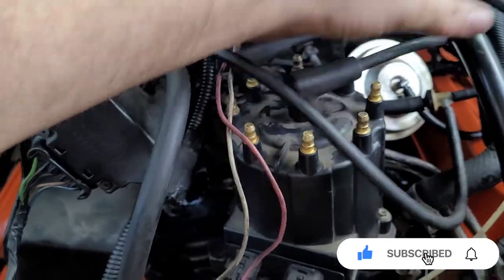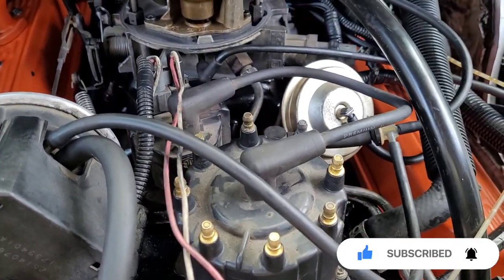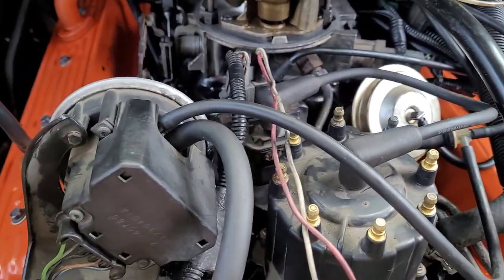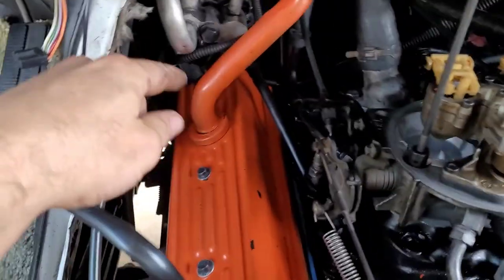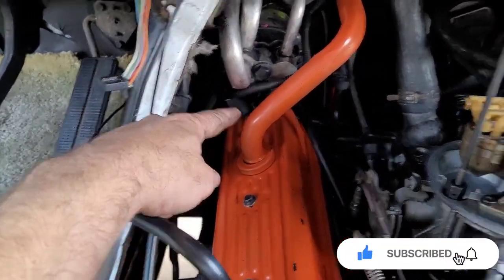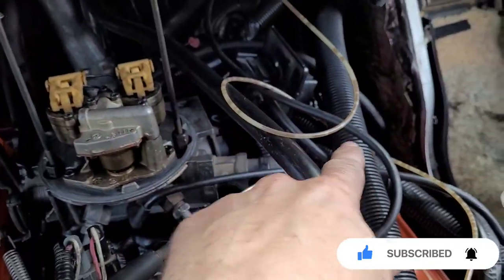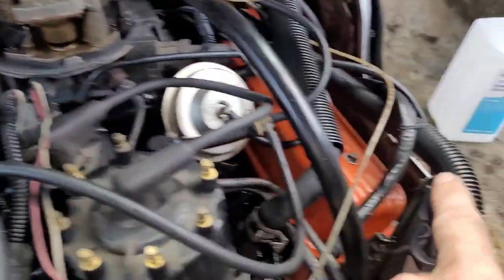Make sure it clicks — I felt it click, so that's good. The only thing left is the spark plugs. They go in order: I know piston one is that far in, then it goes two, three, four, five, six, seven, eight.